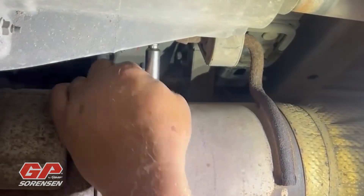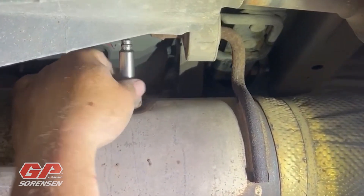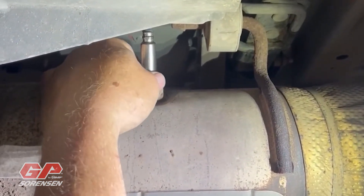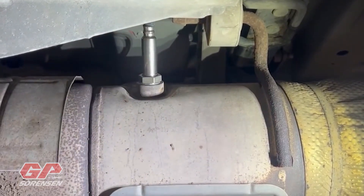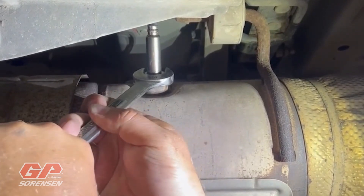We've started threading the sensor in — it threads in nice and clean and easy. We've got it in place and we'll get it tightened up with the wrench.